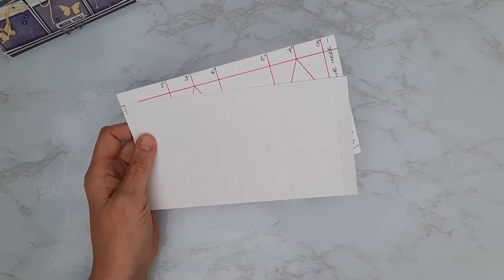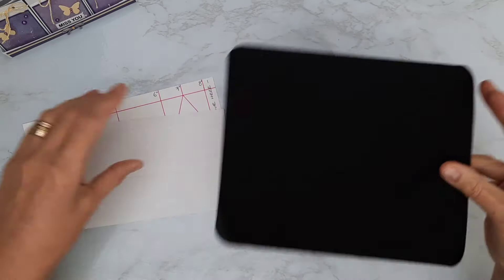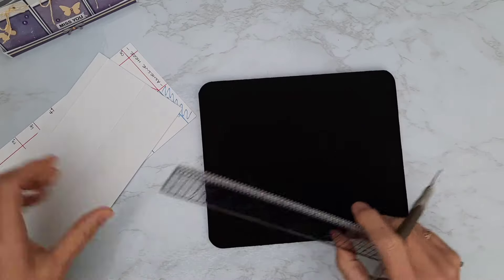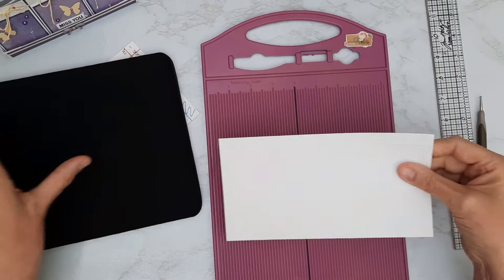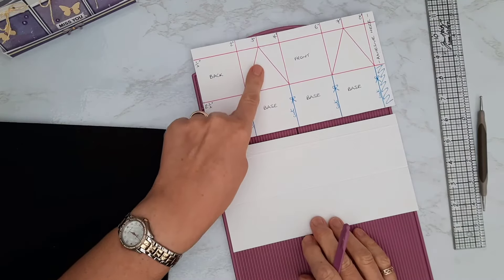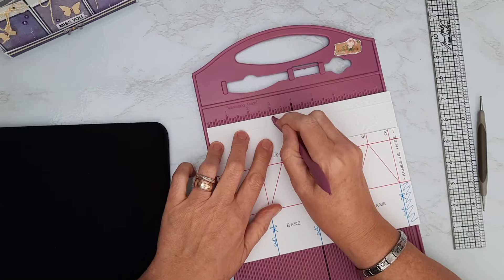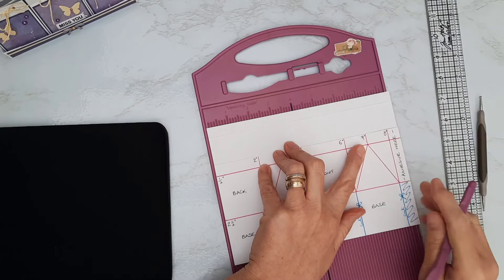Now I'm bringing in a soft mat — an old mouse mat I use for paper piercing — plus a stylus and ruler for the next part. I'm going back to put those other two score lines in that I skipped. Where I skipped the three-inch and seven-inch marks, I'm now going to score down to that horizontal line only — one at three inches, just in that little half-inch section, and one at seven inches, just down that little half-inch section.